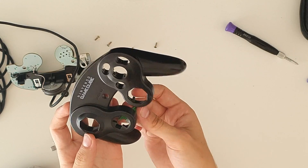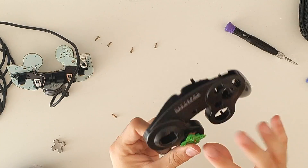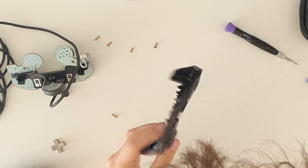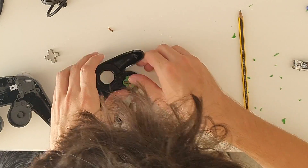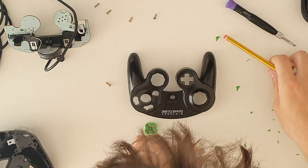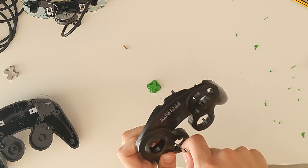But now there is another problem: the D-pad. The whole D-pad doesn't fit in the hole. However, we can see that the top part is just the right size, so we just have to trim the base. Then we have to widen the hole because, as of now, the metallic parts won't fit. I drew on the plastic shell with a pencil to have a precise idea of how much I should widen the hole.